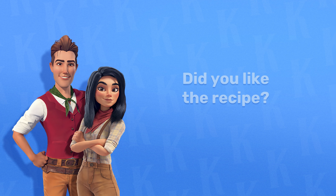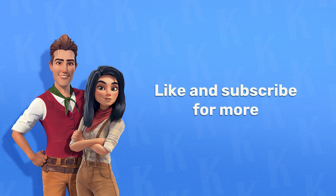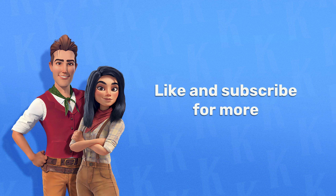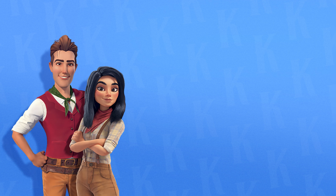Don't forget to like this video and subscribe for more! We'll see you next time!